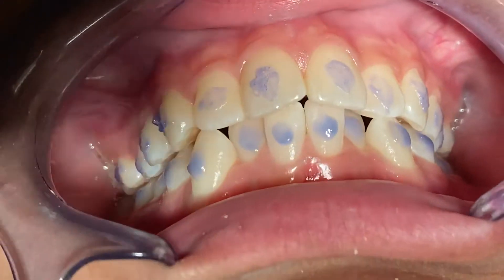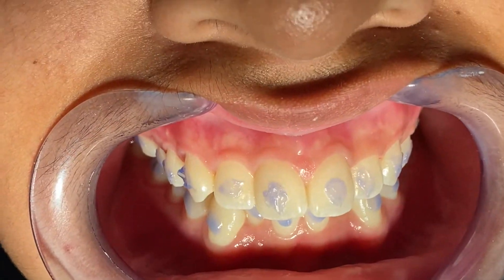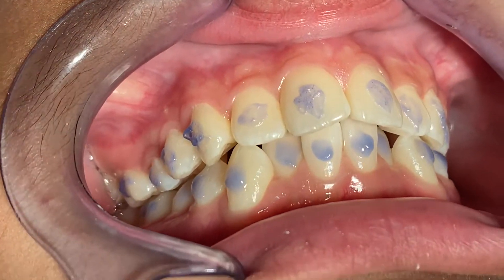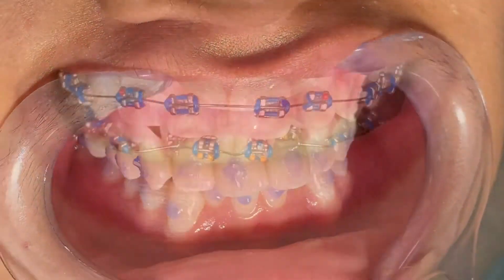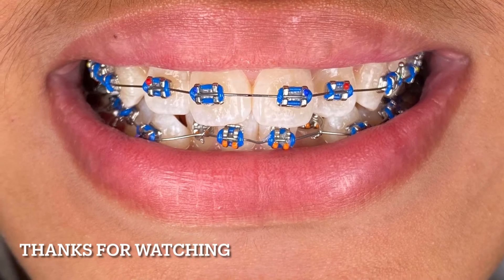It's very important to determine in advance. I see assistants or dentists put so much etch everywhere on the facial aspect of the tooth — this is not a good idea.